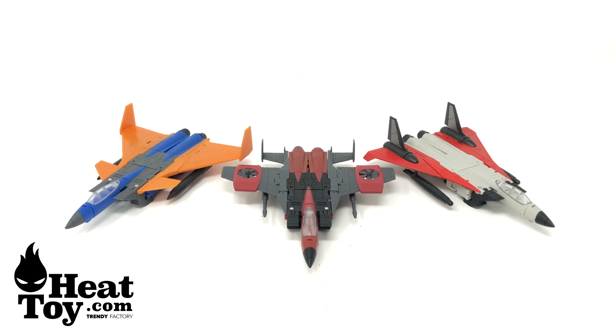What's up guys and welcome back to the channel. Thanks to the team over at Heat Toys, we're going to be taking a look at the Magic Square MSB30 Jet Fighter Team, aka the Coneheads. If you are in the market for picking up this set, it is available and in stock right now over at Heat Toys, with links down in the description box below.